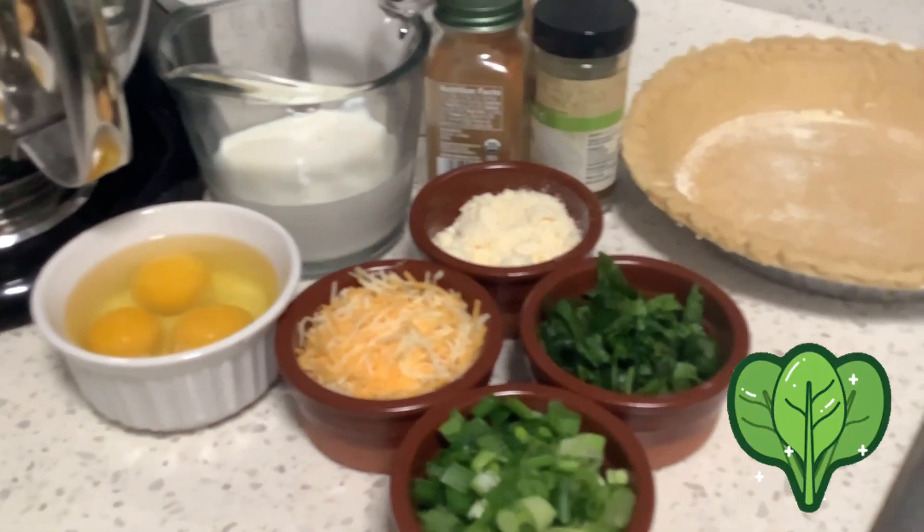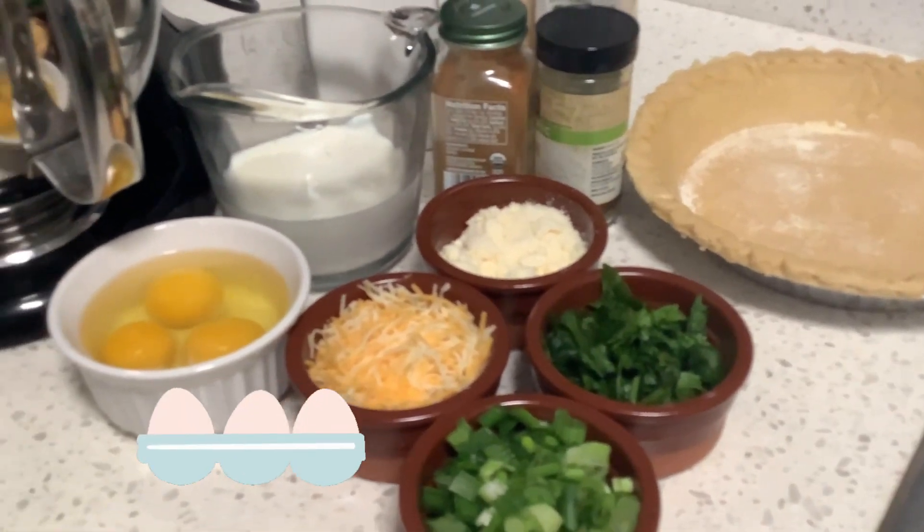Hey guys, welcome back to Suss Forever and today I'm here with an amazing quiche recipe.